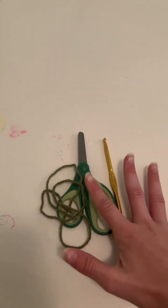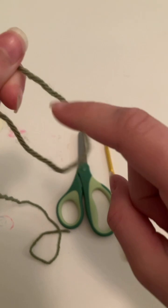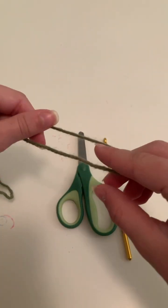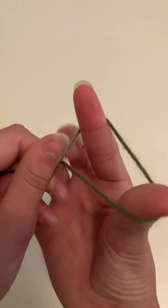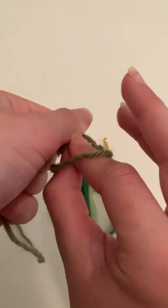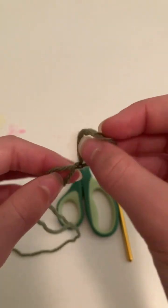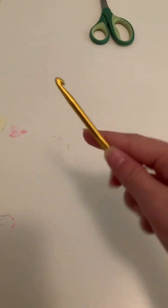First things first, we are going to make a slip knot. I'm going to get my pointer finger, get the end of my yarn like this, kind of turn it, wrap my pointer, put my thumb in, pull, then grab the yarn I'm holding over here — and there's a slip knot. It's just a quick tutorial on how to make a slip knot.